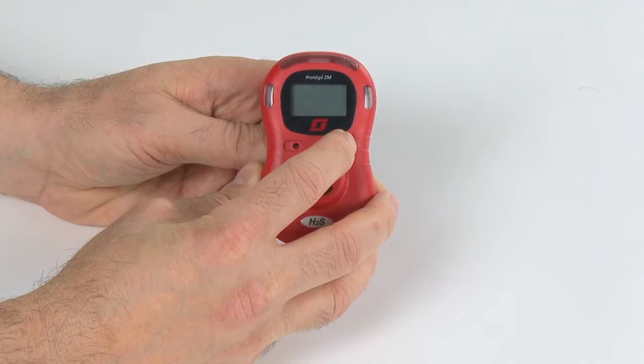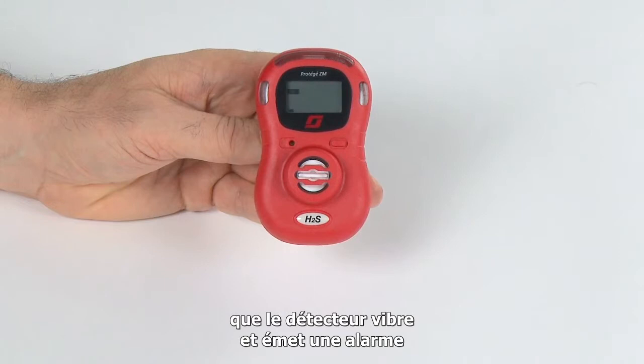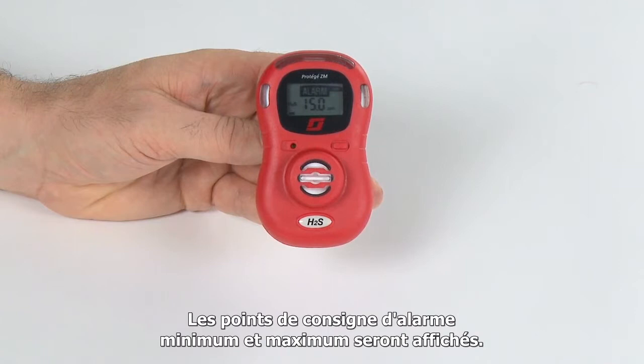During the startup sequence, ensure that the LED alarm lights light up, the monitor vibrates and gives an audible alarm, and that the LCD display shows the full set of icons. During the startup routine, the low and high alarm set points will be displayed. These alarm set points were set at our factory prior to shipment. Once activated, the product will display the standard user interface screen.